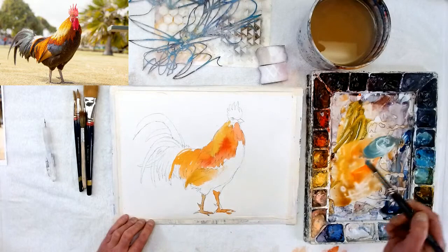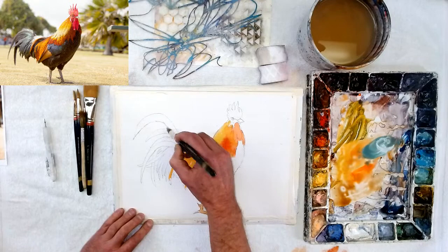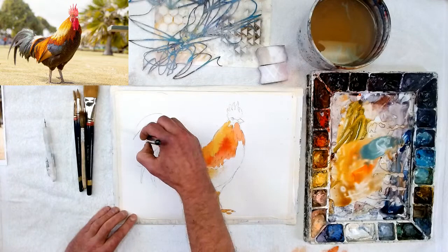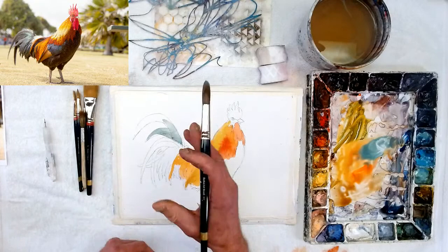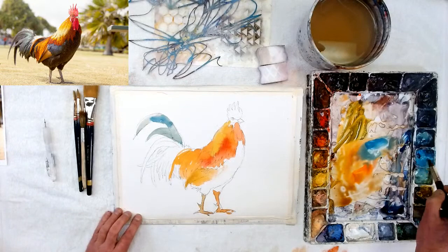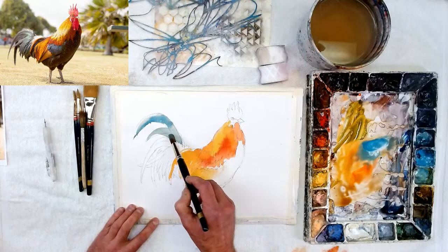You don't have to follow the photograph to a perfect tee. If you want to make him a little more abstract, you can do that later with the stenciling. First I'm going to make him more realistic and then abstract him up a little — put different shapes, triangles, or something. Right now I'm just getting the big basic colors. You can also abstract the color — maybe make super fluorescent or really bright colors.